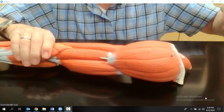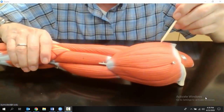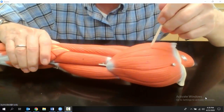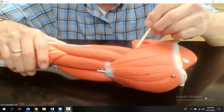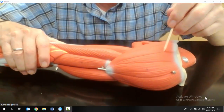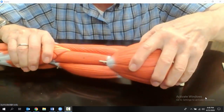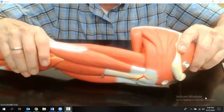This muscle right here on the shoulder is a big muscle. This muscle right here is the deltoid muscle, right on the shoulder. I'm going to pull the deltoid muscle off so we can see the muscles underneath.